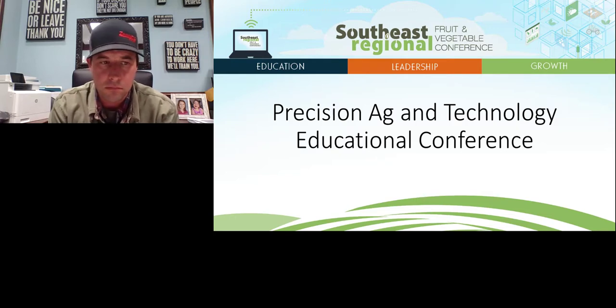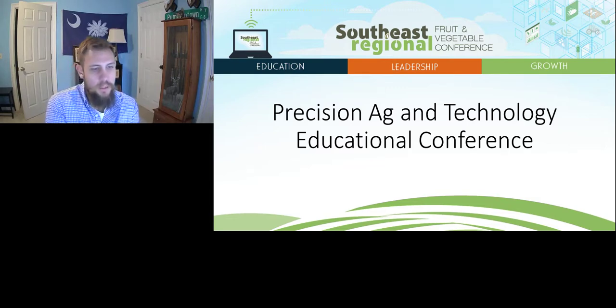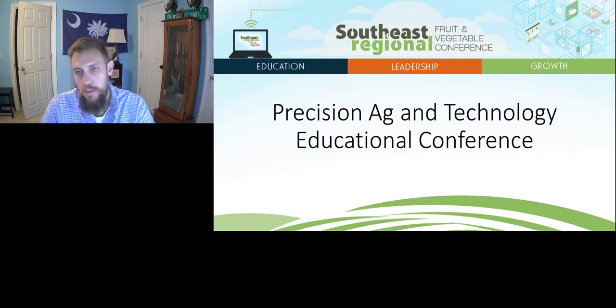I want to thank Brandon again for the presentation — I think you did an excellent job and provided a lot of good information. Don't forget this will continue to be available all the way until April 30th, so you can watch this presentation at any time. If you have questions, reach out — we won't be able to do a live Q&A at that point but you can reach out to one of us. We did get another question that just came in — from Alan Thornton at North Carolina State University: are you planning sensors to more farms, or are you still comfortable with one sensor per farm?